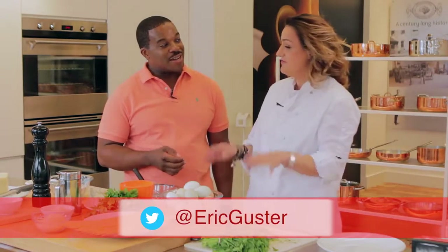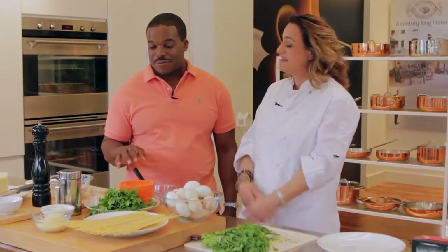We're here with Chef Silvia Baldini, a past winner of Chopped on Food Network. I'm sure you recognize her. Chef, thank you for having us today. So what are we cooking today? Today we're doing pasta carbonara. That sounds good. It's a delicious and comforting, yummy Italian food.